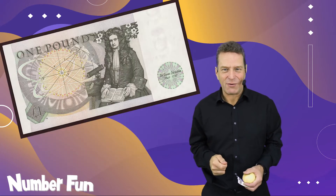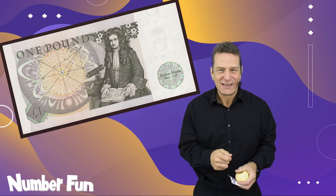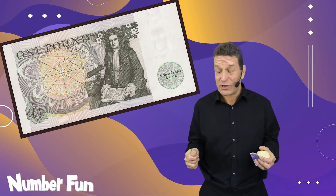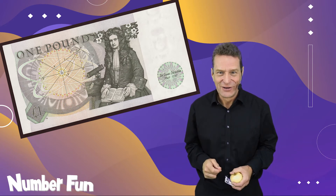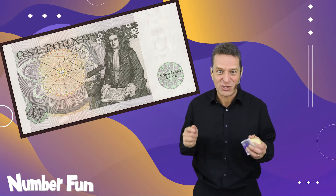I'd like to tell you about one of the most famous mathematicians we've ever had in our country. He was a mathematician and a scientist. He ended up looking after all the money for the government — he became Master of the Mint a long time ago. Let's go and find out about Sir Isaac Newton.